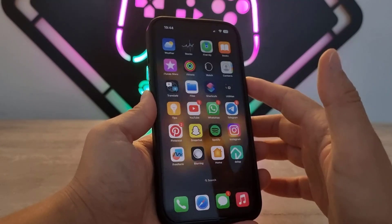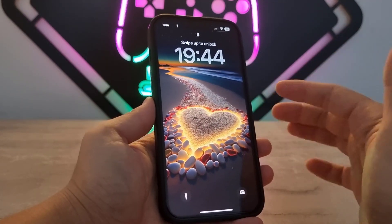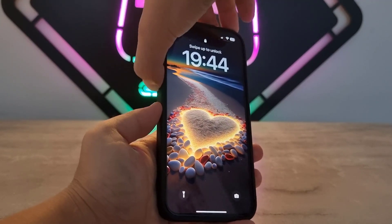I'm going to show you how you can force restart your iPhone device when it's stuck or frozen on any application. As you can see, I've locked my iPhone device and it's impossible to turn off without knowing the passcode. So I want to show you how we can force restart it.